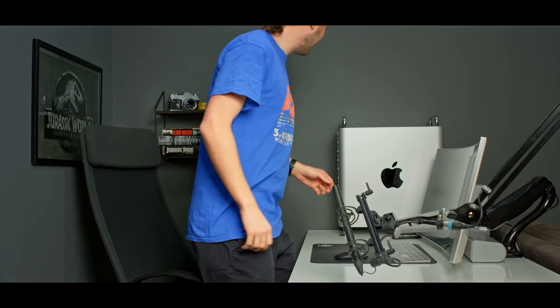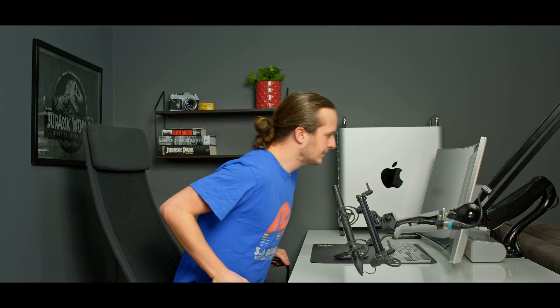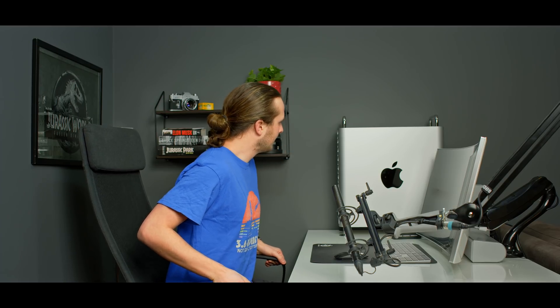A brand new Mac Pro. Almost 10 grand and it can't even play the start-up chime. But wait...